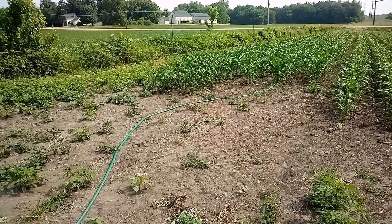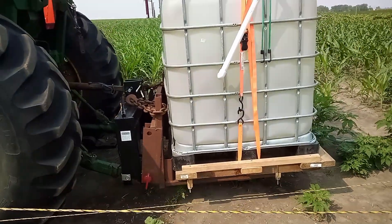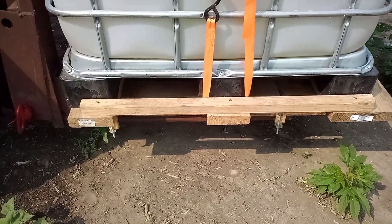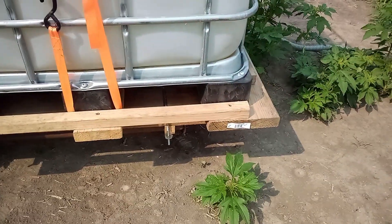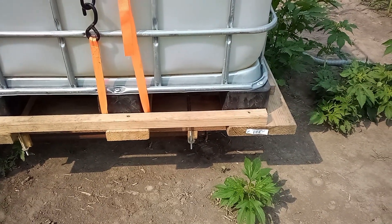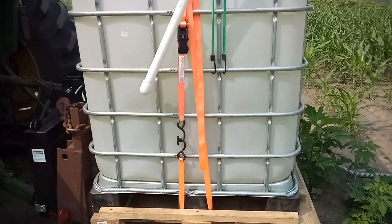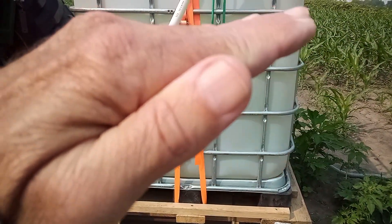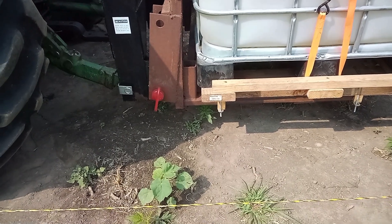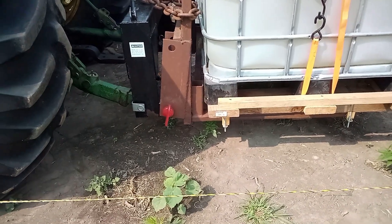A couple of things to note — I strap the tank down to the carrier, I've got cleats at the bottom that prevent it from sliding around, and I've got support underneath each leg so it has a perfectly level and firm base. When you get 2,200 pounds of water in this it wants to flex those bottom arms, so I've got to keep an eye on them because that bouncing causes metal fatigue.